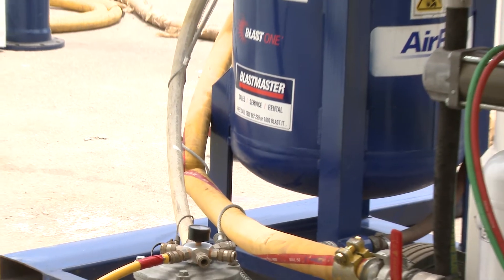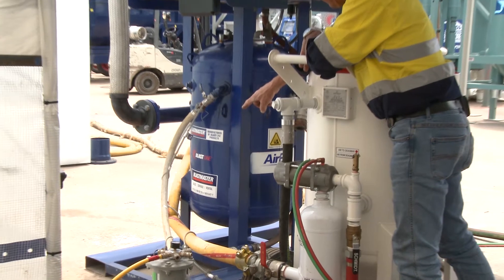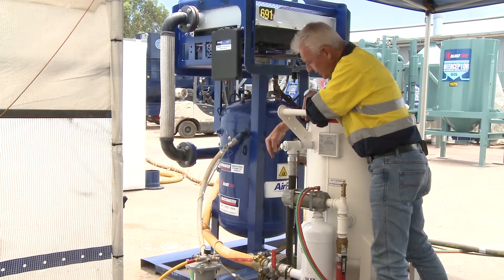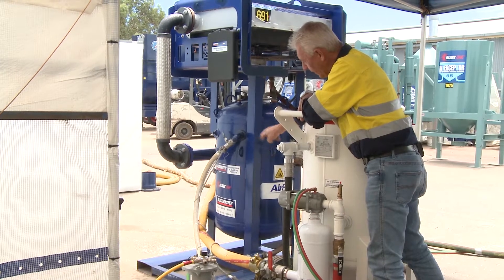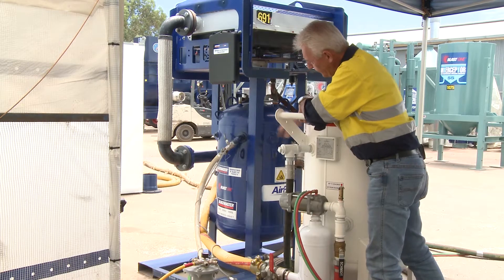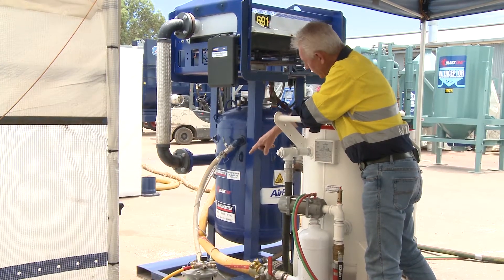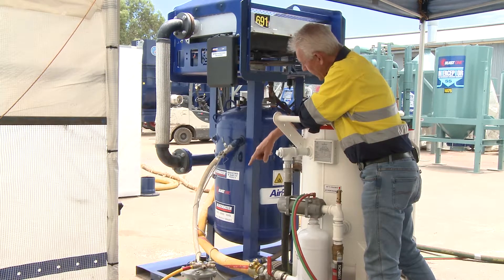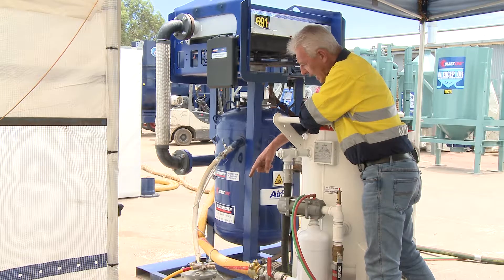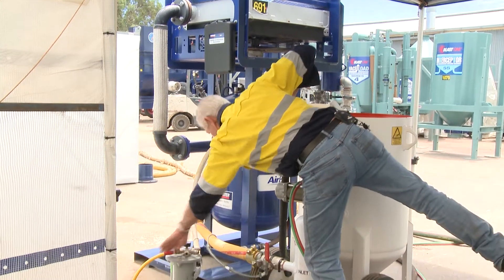So if you find that when you set your hoses up and attach them to the equipment there's a crimp or indentation like that, disconnect it, reconfigure your hose so that you eliminate that type of restriction. From the air prep we've got the one-inch 25mm supply line of air to a regulated airline on the other side, which is on the side.